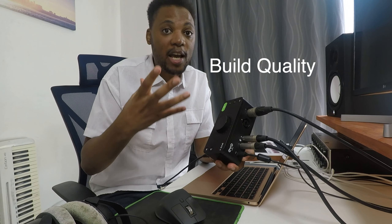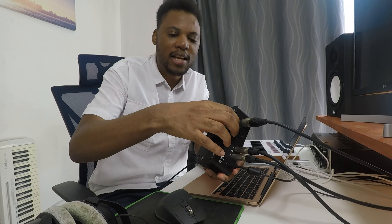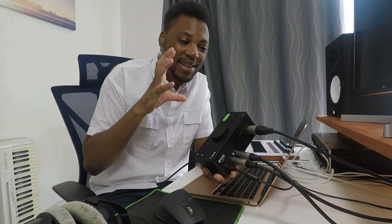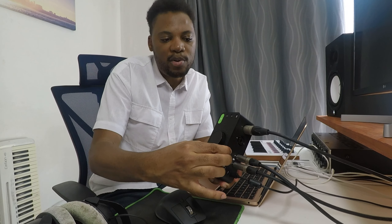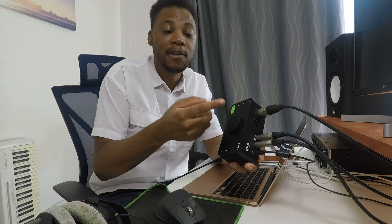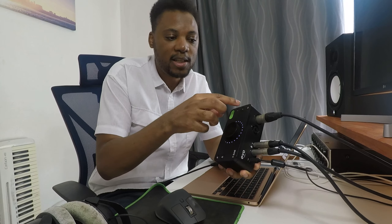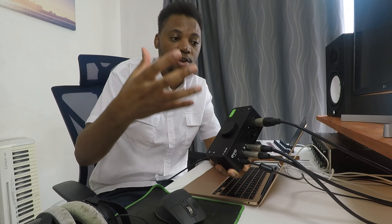Another thing to look at before you buy is the build quality of the audio interface. Look online and see what other people think about it — will it last long, does it feel plasticky? My EVO 4, if I'm being honest, is not the best build quality; it bends a little when pressed. Some audio interfaces are metal and last much longer. You also want to make sure the dials, buttons, and switches will hold up well.